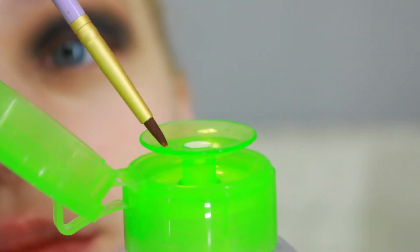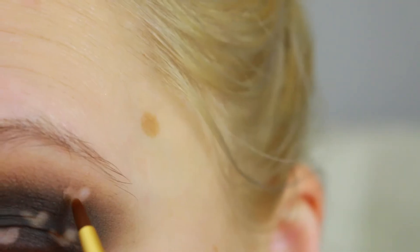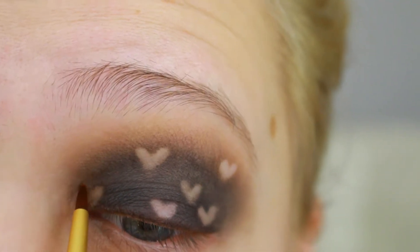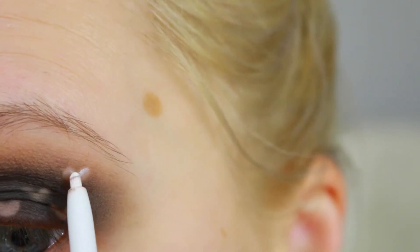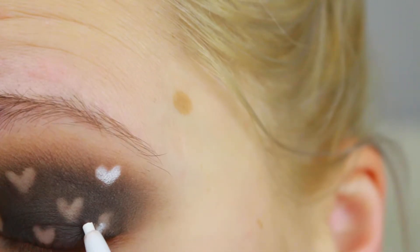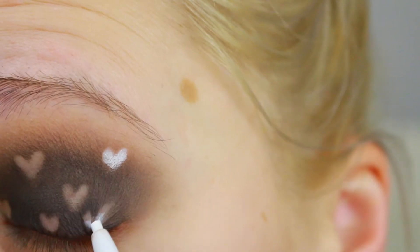I'm gonna grab my micellar water and a small pencil brush to clean up some areas where I want my pink hearts to be. Then I'm gonna grab Exit from Colourpop and fill in those hearts — this is gonna allow me to have a very vibrant and bright color base. I'm going to apply over it, and I'm going with pink.